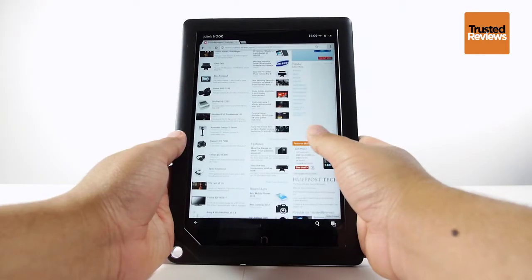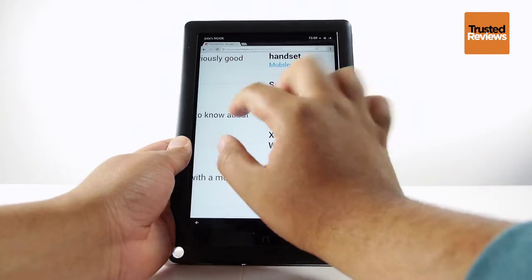With thick bezels, the Barnes & Noble tablet is comfortable to hold for long periods of time, helped by its lightweight and soft-touch plastic back.